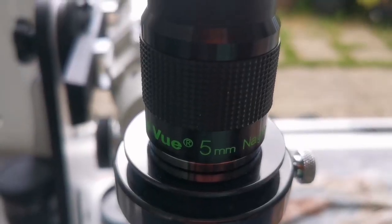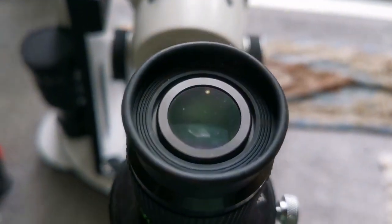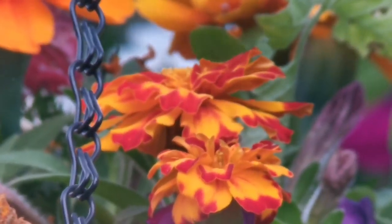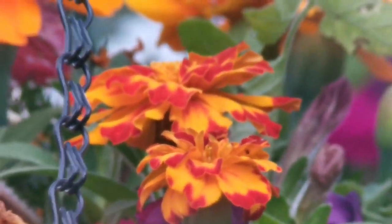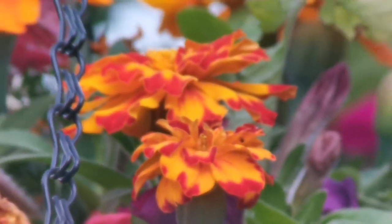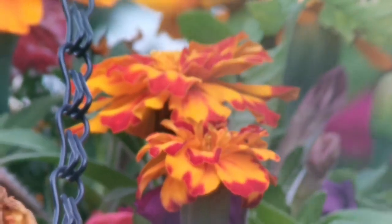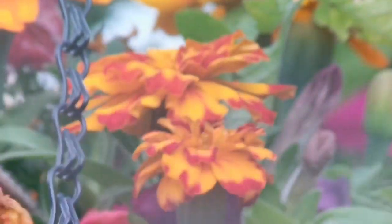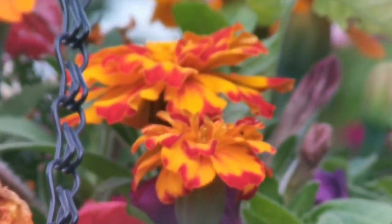Despite the sun being behind clouds, I'm using the TeleVue Nagler 5mm — a premium eyepiece. As you can see, the field of view is very wide. The colors are as good as the SLV and it's a very nice image. The only thing is the eye relief on the Nagler is very tight — when you compare it to the Huygens, that's not the case.